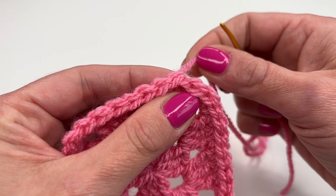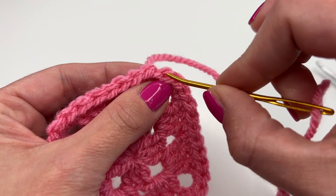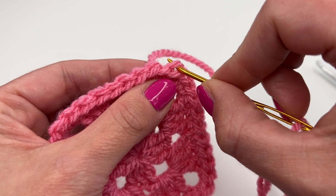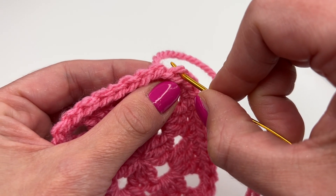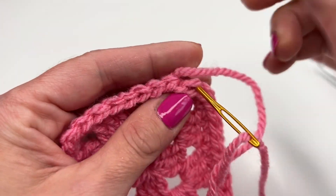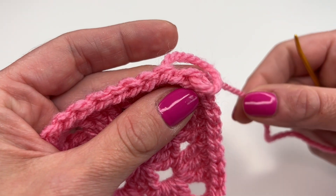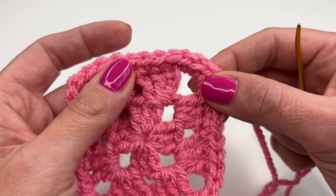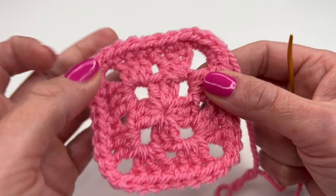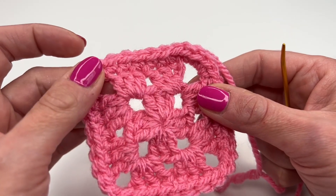If you pull a little bit you can see this is the yarn we're working with. Now we need to insert our darning needle through the back loop only of that stitch — so into the back loop. Grab the yarn and pull through, and we are done.